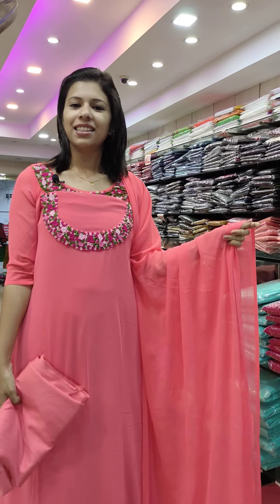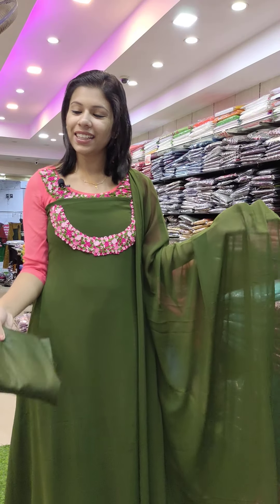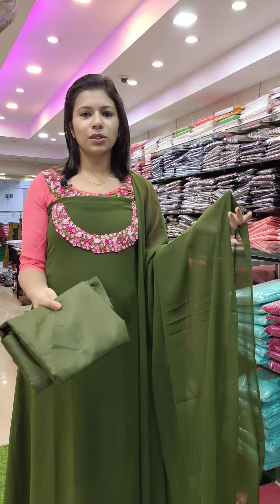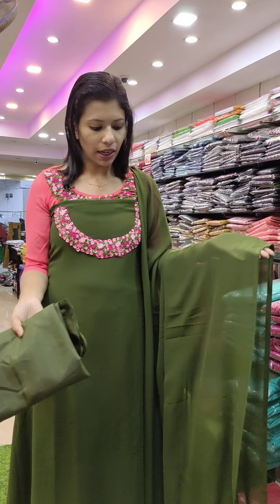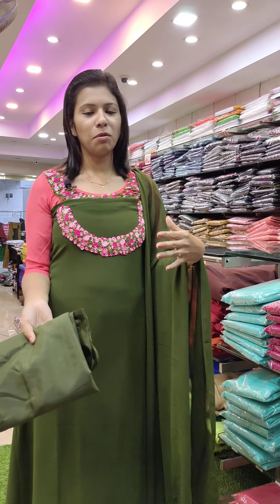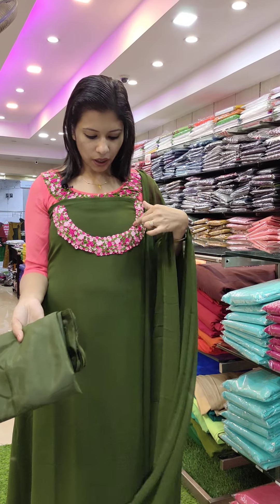The second one is a green tone — same color combination throughout. It is the same color. Same work.